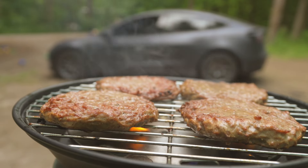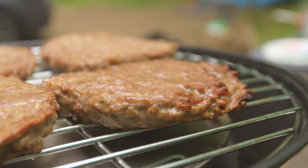For dinner, I grilled up some hamburgers. And of course, if you're going camping, you have to roast marshmallows.